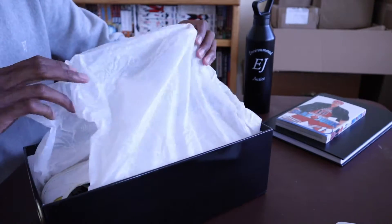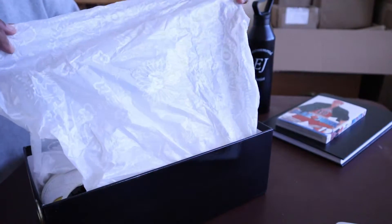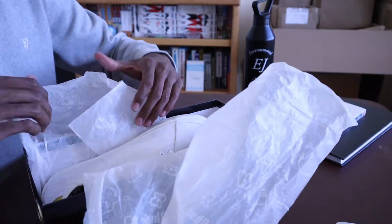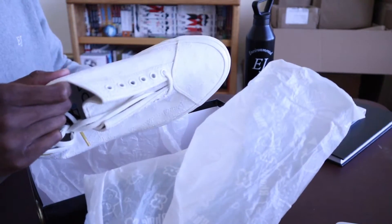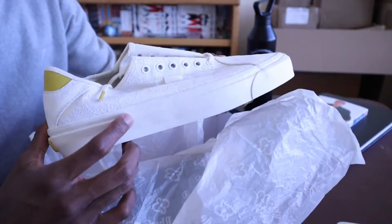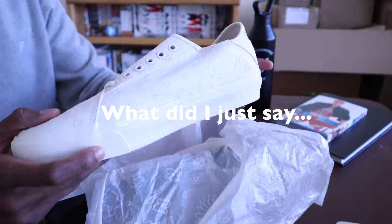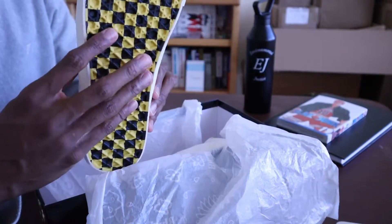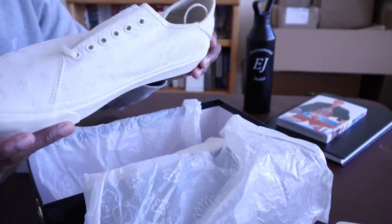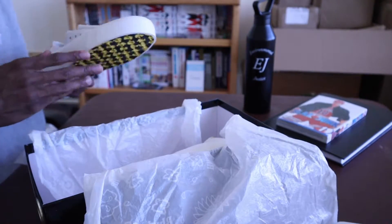The paper has this Rude bandana print on it — you probably won't be able to see it — which is super dope. I'm not sure if this paper is plastic, but yeah, I think it's plastic. And here's the shoe — look at these man, look at these! These are some skis, boy. I absolutely love these. The bottom is fantastic. I'm a size 11, so I got size 11.